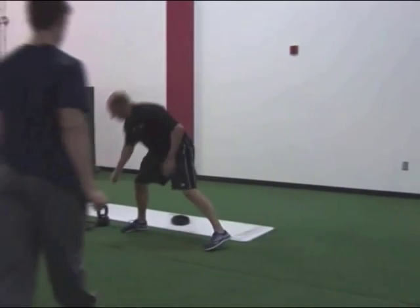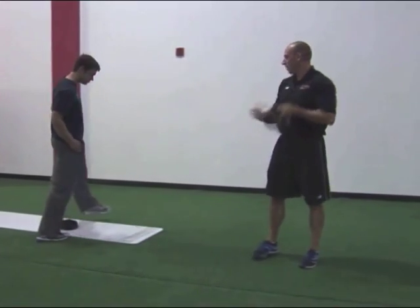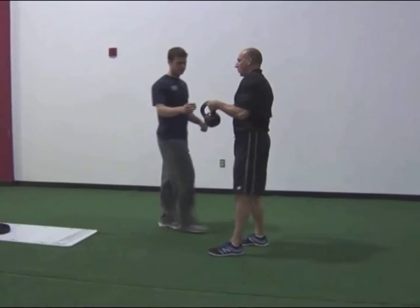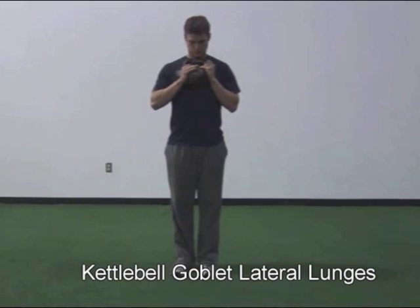We're just going to show a goblet lateral lunge with a few different progressions. Step right in the center of the camera. I'm not even going to use the slide board yet. Hold that right out in goblet position, and just show me a couple of lateral lunges — go to the right side.